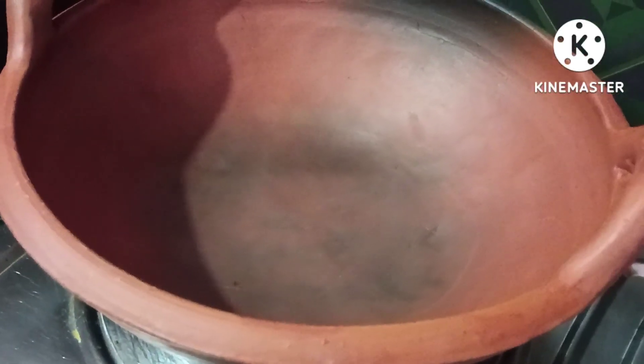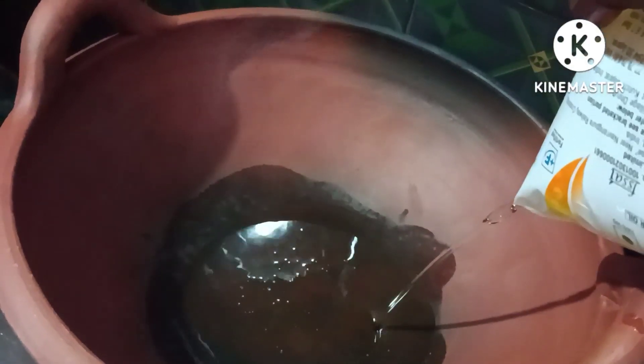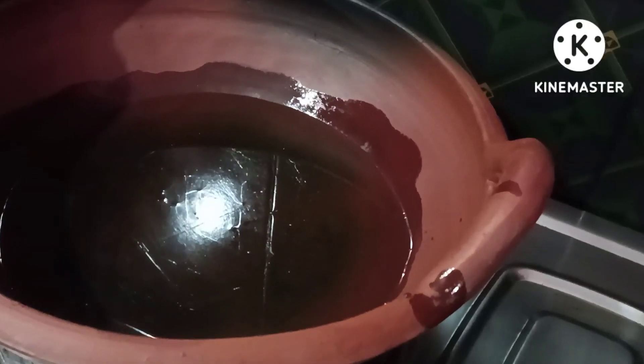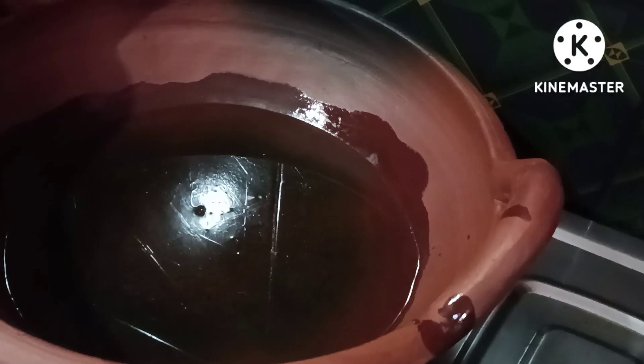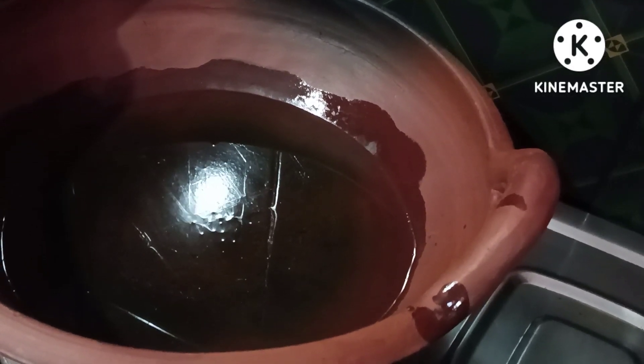I am going to use a cup of tea, then put in a cup of tea. I am using my taste.